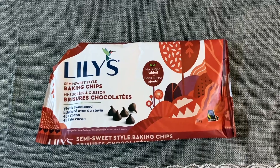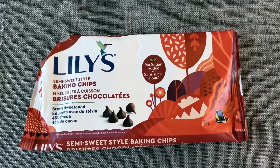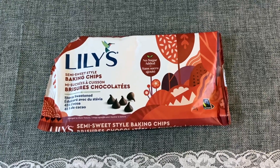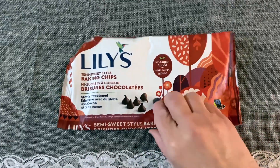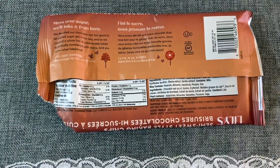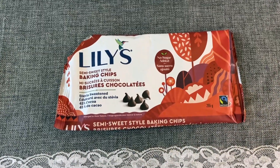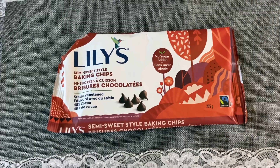From the brand Lily's were these semi-sweet style baking chips — no sugar added. I feel like I hit the jackpot when I got these. I picked up about four or five bags just to stock up because these are actually very expensive in a regular grocery store. I like them — they were really nice, no complaints, and the date on them was good. This was not a Dollar Tree staple; it was probably overstock. If I see them again, I would definitely purchase them.